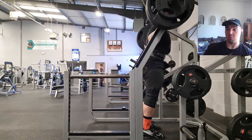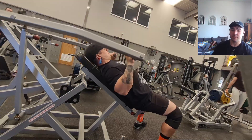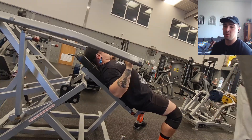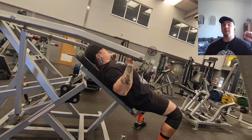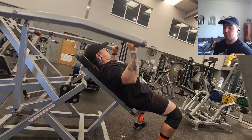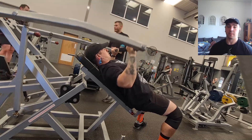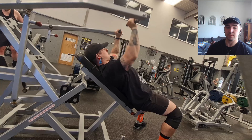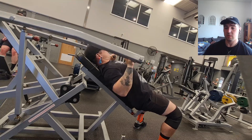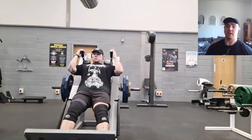Squats felt really really nice today. For the accessory work, I had 55kg loaded on the incline machine — I didn't want to do dumbbells anymore because I struggled to get the dumbbell up into position and nearly ripped my arm off at one point, so that sucked. It was three sets of ten, and my last set I did twelve.